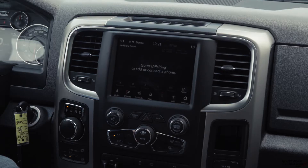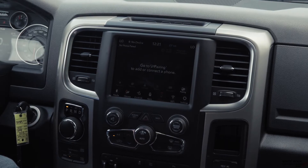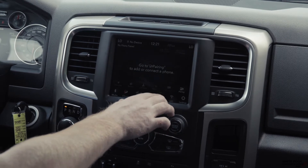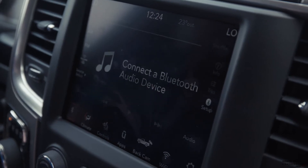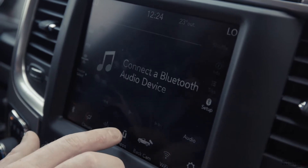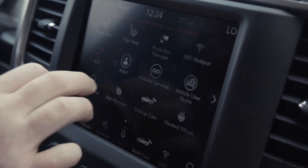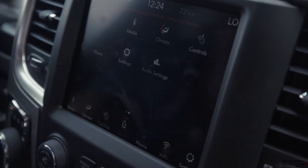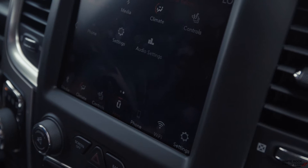The number two question I get asked the most is, how do I pair my Bluetooth? I'm going to show you right now. The easiest way to pair your phone to Bluetooth or Uconnect is to go to the phone button on your menu bar. If you don't see the phone button on your menu bar, you can simply go to the app section, scroll over to phone, click, and drag. And there it is, right there for your convenience.